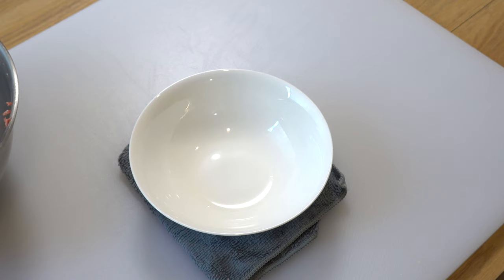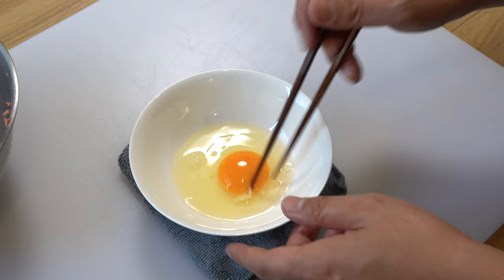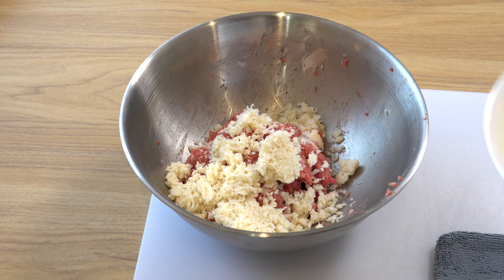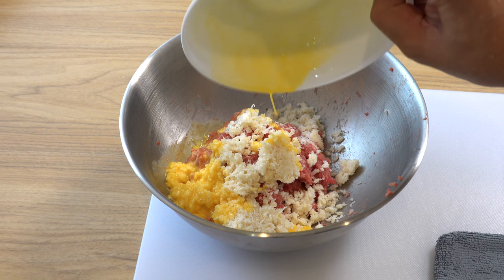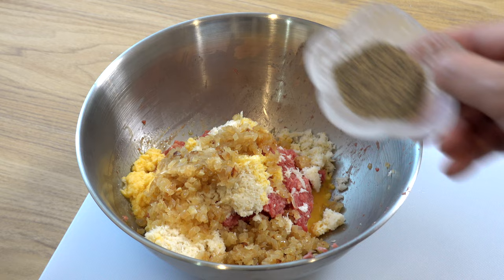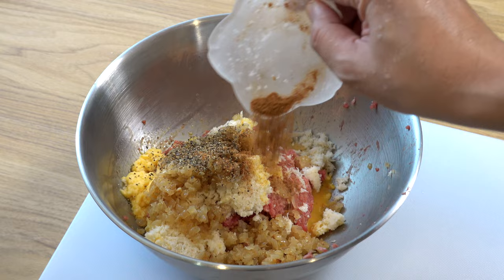Break an egg into a small bowl and beat it until well combined — beating the egg in advance ensures it blends evenly with the ground meat and other ingredients. Add the beaten egg to the bowl; the egg plays a crucial role in making your hamburger steak wonderfully moist. Then add the onion you cooked earlier, which adds a sweet and savory flavor. Finally, for seasoning add black pepper for depth and nutmeg for a nutty, slightly sweet aroma. Mix everything well.